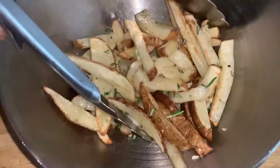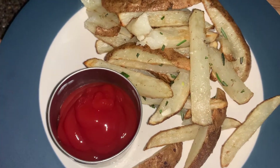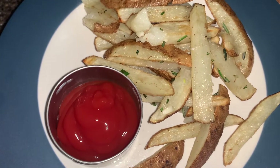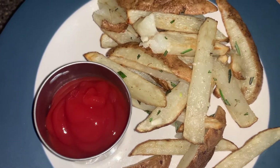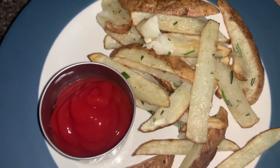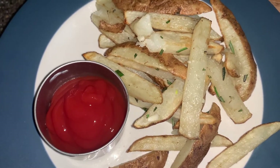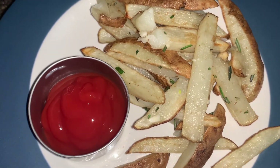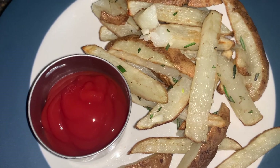And now you can enjoy it. Here's the end product. I paired it with some organic ketchup. You could also pair it with organic mustard or mayonnaise — I love both mustard and mayonnaise on my fries. Definitely try it. I hope you guys enjoyed this video. Let me know if you have any questions in the comments, and I hope you have a wonderful week. May God bless you and your families.